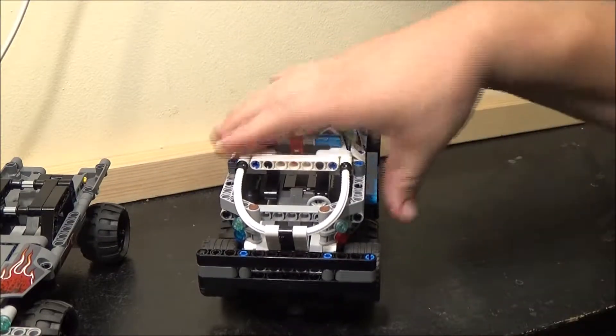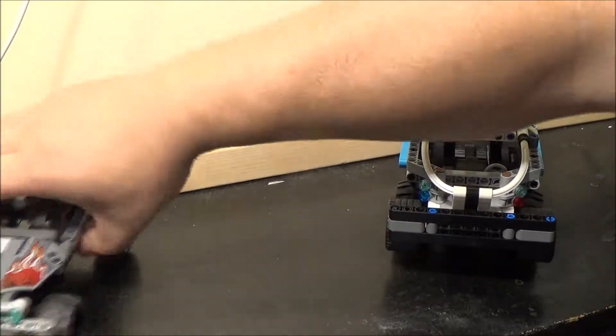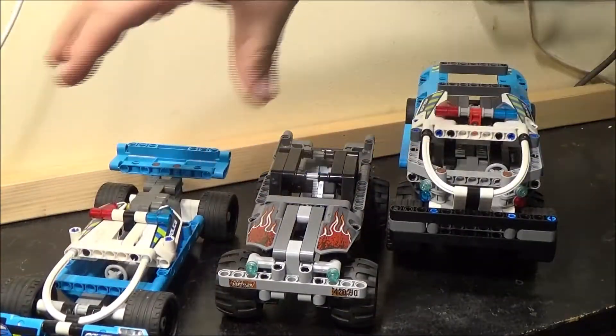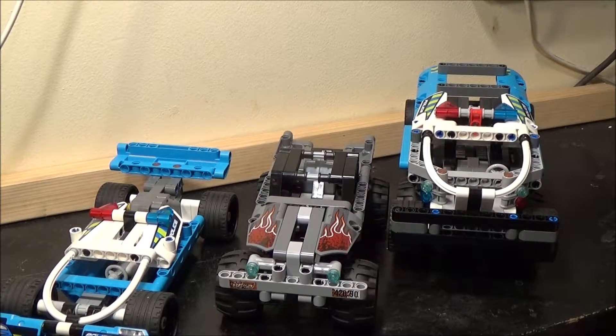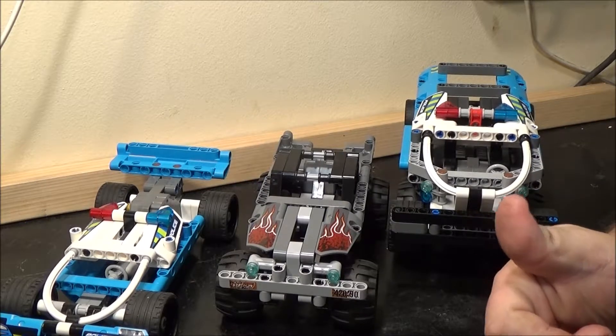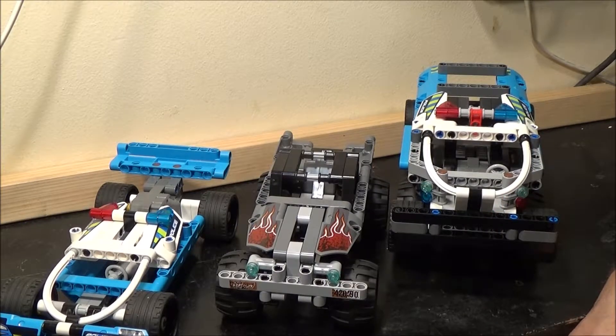I think that sums up this video. It's not a two-in-one set as such, because you have to combine these two to get this, which I thought was quite an interesting method of doing things. Anyway, I hope you enjoyed this video. If you did, give me a thumbs up — it's much appreciated. And I always say this, but it's nice to have a reminder.